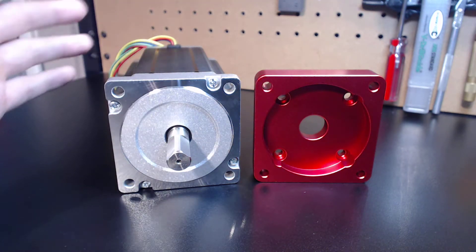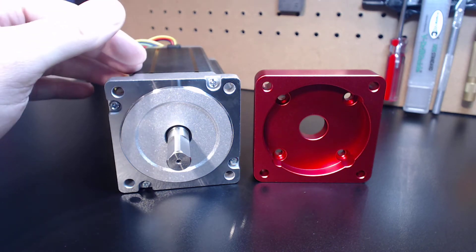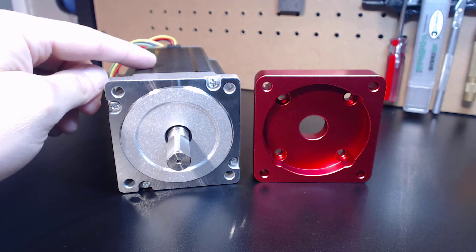Hey guys, it's Vince. Today in this video we're going to be discussing a simple way to convert your NEMA 23 base motor platform to a NEMA 34 base motor platform in one simple step.